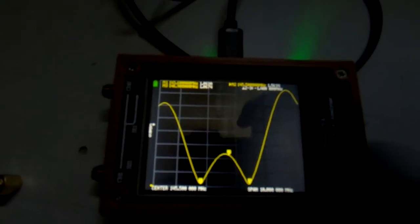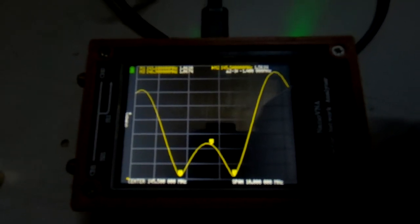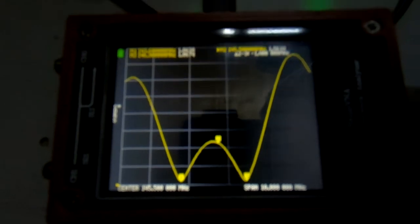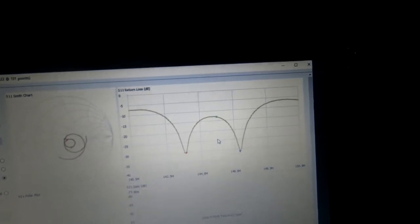This is the Nano VNA on the Diamond X510, set at the two-meter calling frequency of 145.5 MHz. I've set three markers on the screen. Marker one is at 143.6 MHz and it's 1:1; marker two is at 145.5 MHz and it's 1.5:1; and marker three is at 146.9 MHz and it is 1:1.